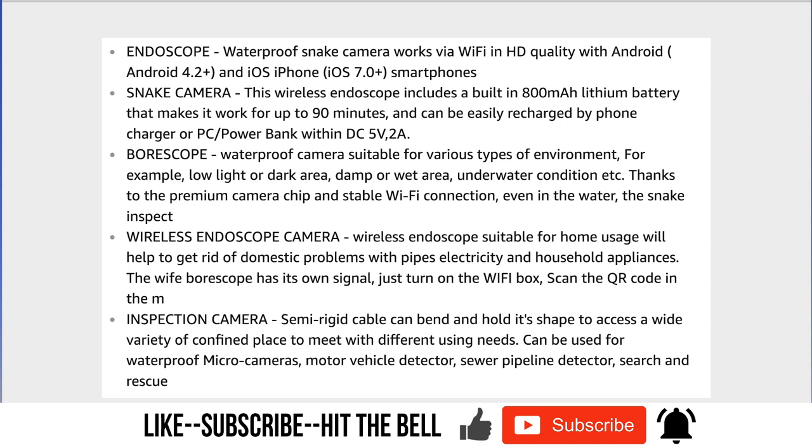The snake camera includes a built-in lithium battery that works for up to 90 minutes. When I took the transmitter out of the box it took about one hour and 20 minutes to fully charge — while charging it shows a red light, and once complete the light goes off. I used it on and off for about two hours and it seemed to hold its charge well with no problems.